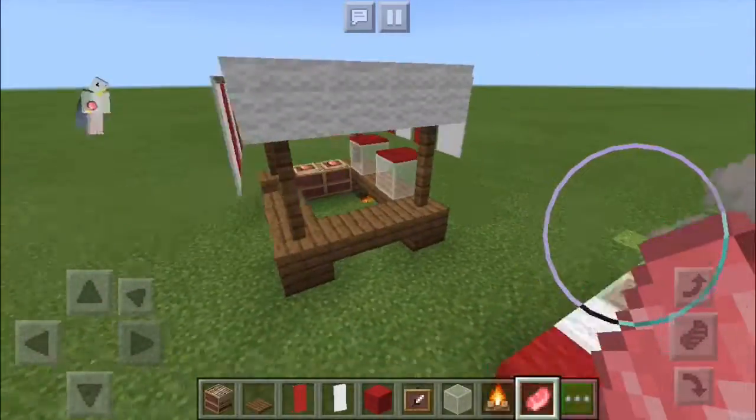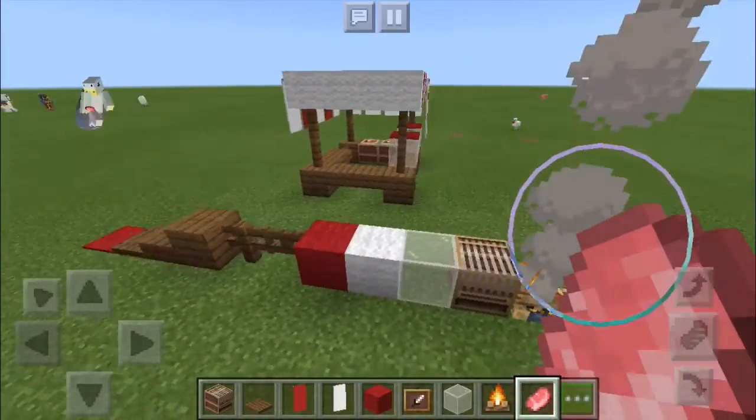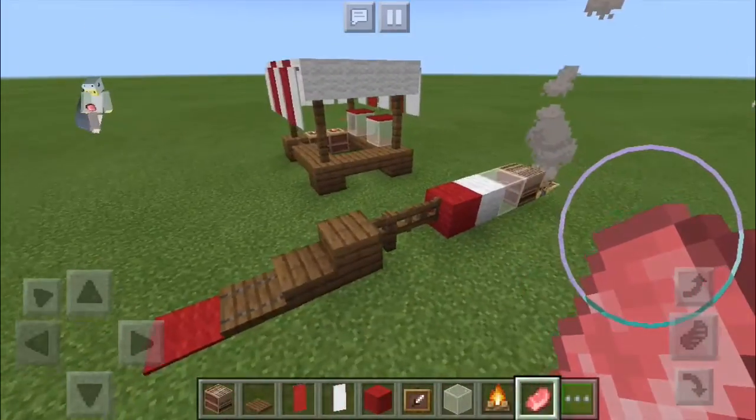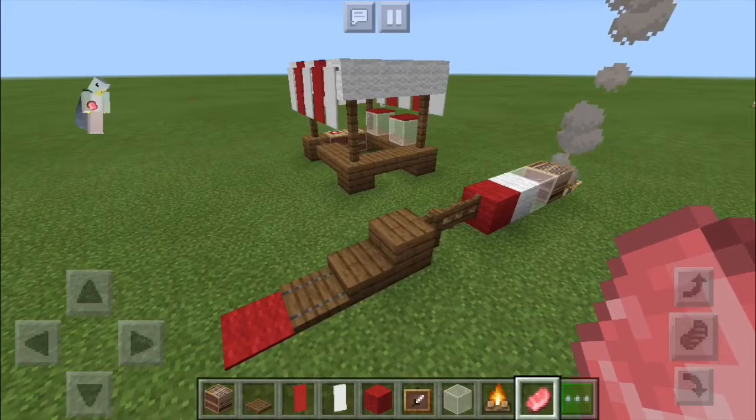And that's pretty much it. That's how you make a hot dog stand in Minecraft. You can put this in any of your city worlds or anything like that. Okay, thanks for watching. See you next time. Bye.